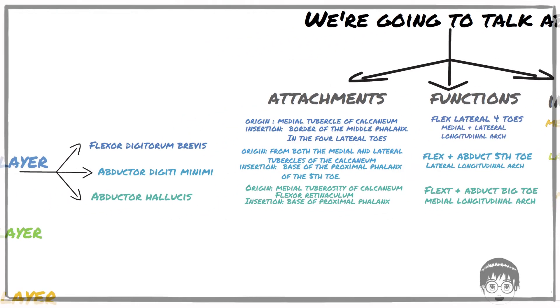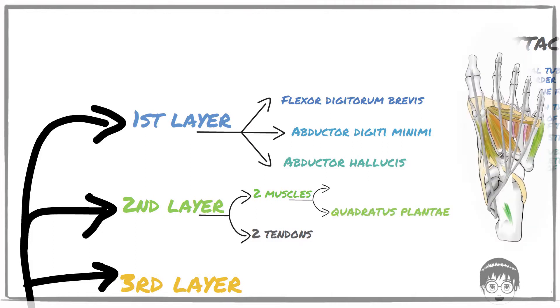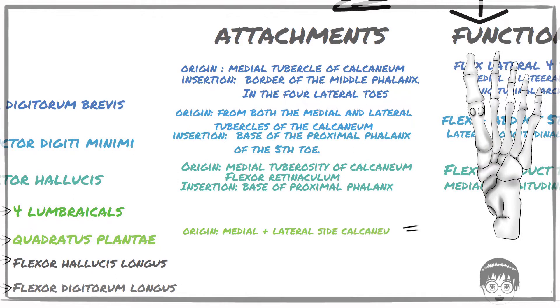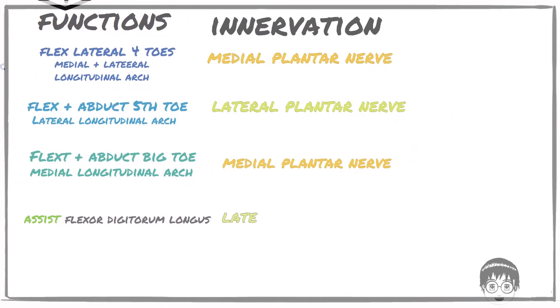When you dissect and remove the first layer muscles, you reach the second layer, which has two muscles and two tendons of muscles that originate higher up in the leg. The two muscles are the quadratus plantae, also known as the flexor digitorum accessorius, and the four lumbricals. The quadratus plantae arises from the medial and lateral sides of the calcaneum and inserts into the tendons of the flexor digitorum longus. This muscle assists the flexor digitorum longus in flexing the lateral four toes — hence why it's called the flexor digitorum accessorius. The flexor digitorum longus tendon lies obliquely in the foot and the quadratus plantae helps balance out the forces, otherwise it would be pulling the toes partly to one side.